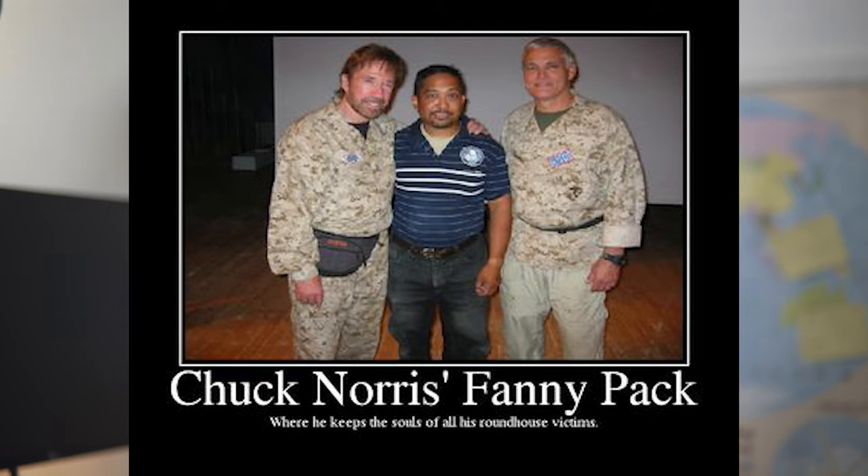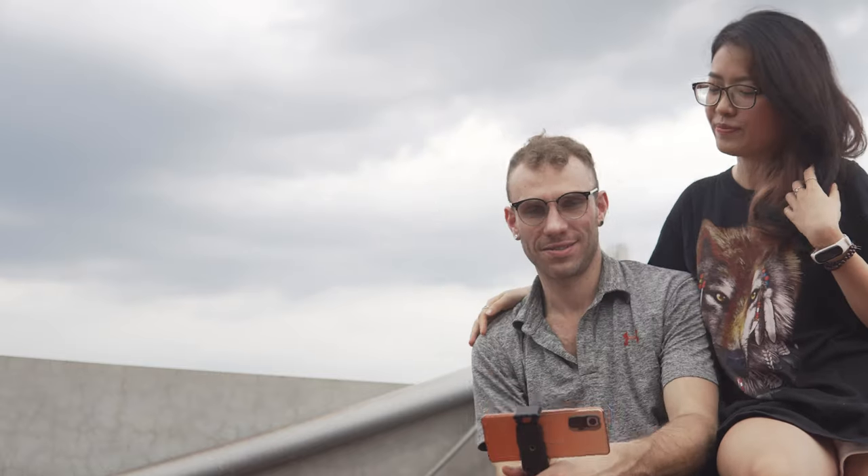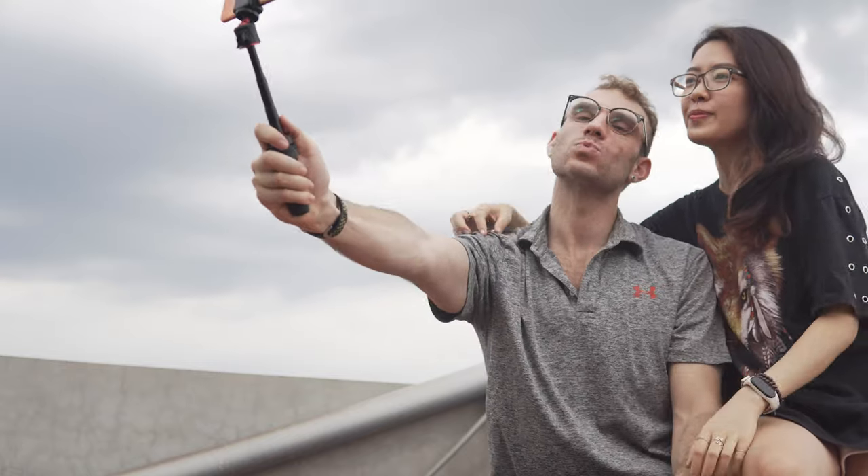Now, the third and final reason that makes this thing an absolute bargain is the size. Being able to literally fit this in a pocket, put it in my fanny pack, and carry it with me without having to think too much about it means that I can be prepared if I'm feeling creative. I don't need to think or prepare bulky camera equipment — I can just bring this with me and go.